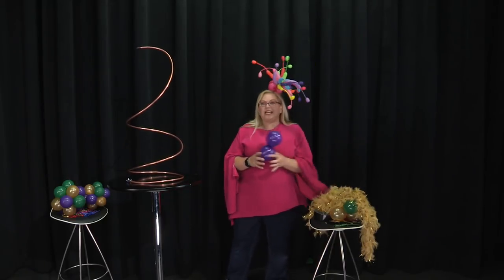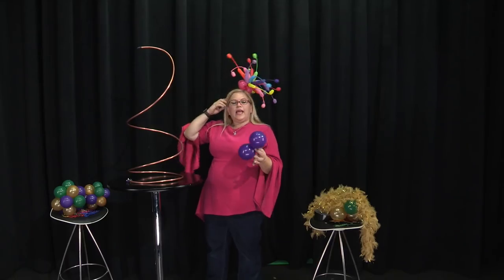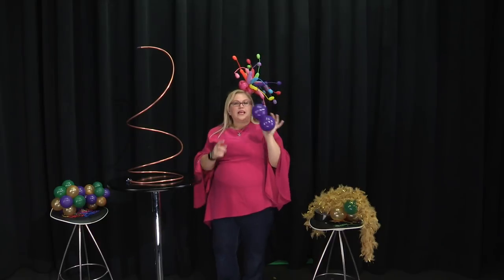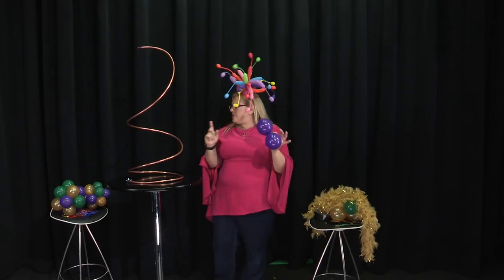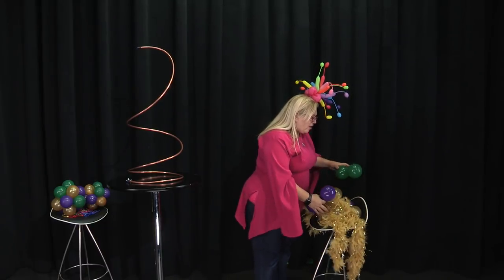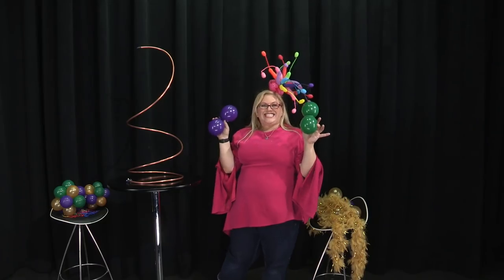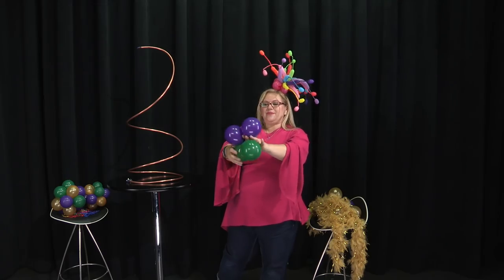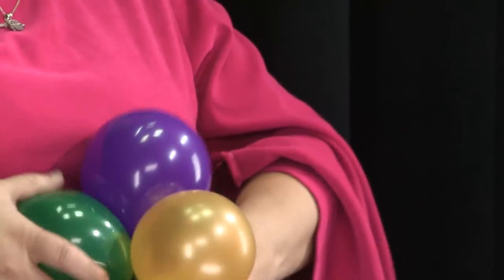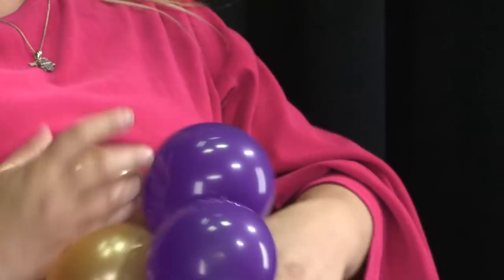The next thing we're going to do is take six duplets of balloons. They're going to ascend in size with the largest at the bottom, moving up to a middle size, and the top one is the smallest. These are five-inch balloons inflated to four inches, and then we've got some that are three inches and two inches. To make the topiary ball, we take six duplets — a duplet is just two balloons tied together — and twist them together until we have all 12 balloons twisted into a little ball, just like so.